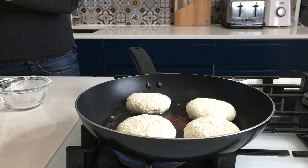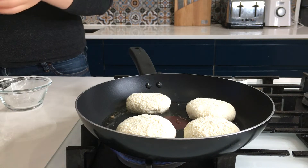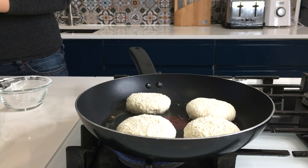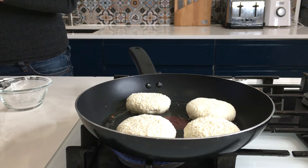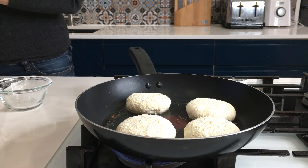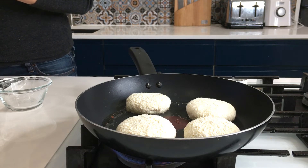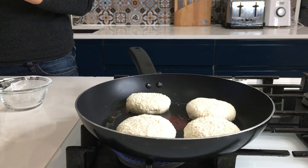We are frying them on low to medium heat, about 4 to 5 minutes on each side. If you can see that they are burning a bit, just reduce the heat a little. As an alternative, if you are looking for a healthier version or don't want to fry so much, you can put them in the oven — but in the oven they are not going to be as crusty and colorful.